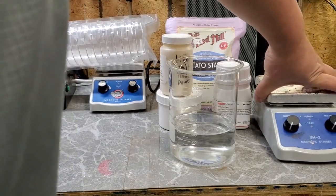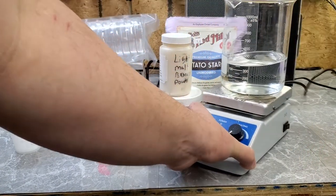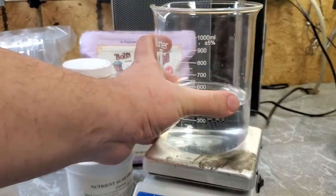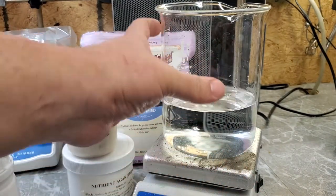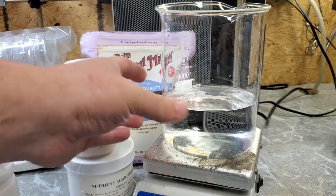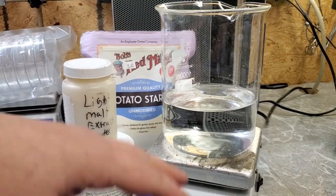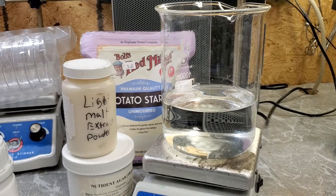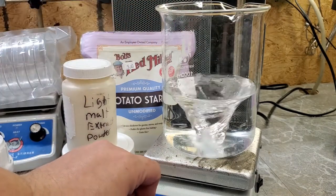I know I said I wasn't going to use the boil method, but I am going to bring everything up to a boil before I put it in the instant pot. I've noticed that if you don't at least bring things up to a decent temperature before putting them in a pressure cooker, the powdered agar stays at the bottom and you get very inconsistent viscosities when pouring your agar into your dishes.